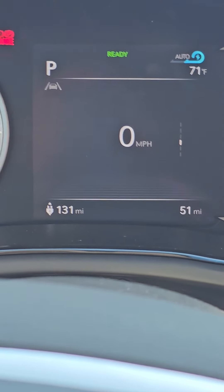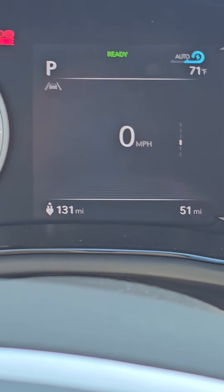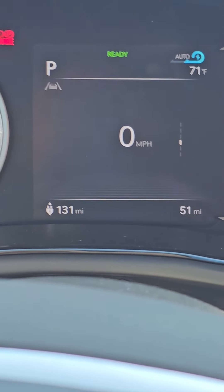Now when you scroll through all of the pieces of content on that page that has the line on the right, you will see that the digital speedometer is now an option. That's it — it's just as simple as that. Let me know what other questions you might have. My cell phone number is 689-244-4428. Thank you.